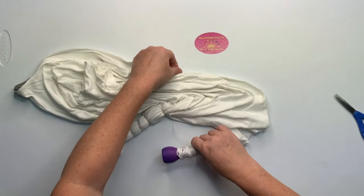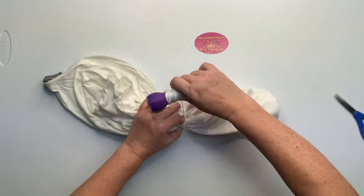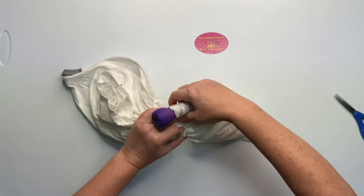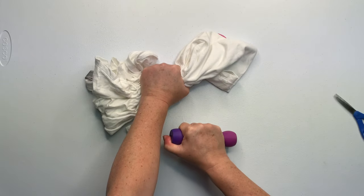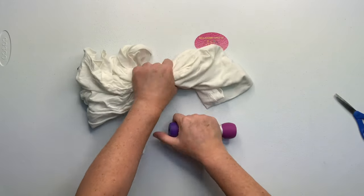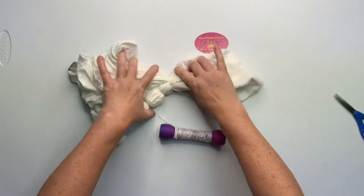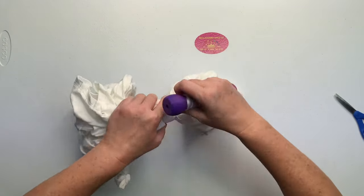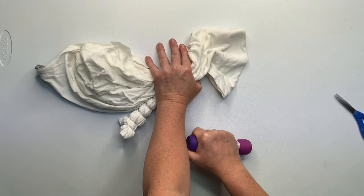No two geodes are ever going to be the same. I haven't been tying them long enough — maybe if you find a certain pattern you like and you've been doing it for years, you can replicate a geode. I personally cannot, so they always come out different. They're a lot of fun to make because they're like snowflakes. No two are ever the same.